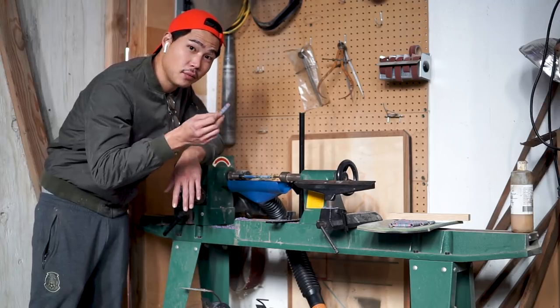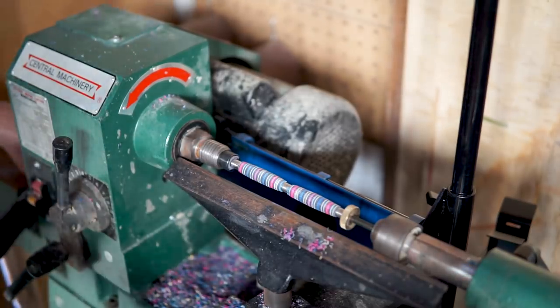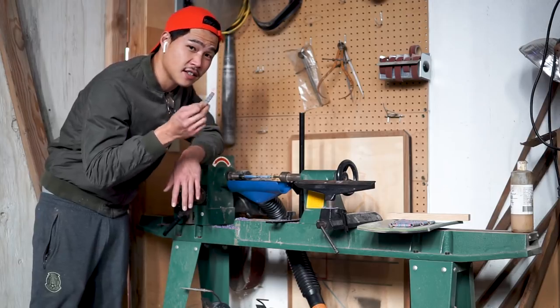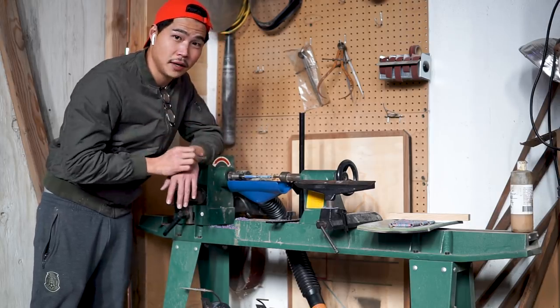Since we're using skateboards, there's gonna be a ton of chip out. So I left enough room to sand it down to its final size. I know it's gonna take a lot of time to sand it, but that's the better way to go.